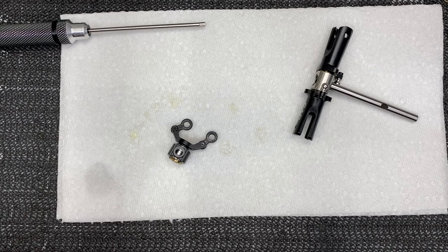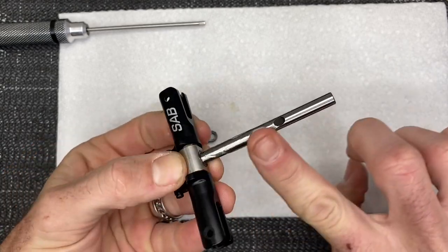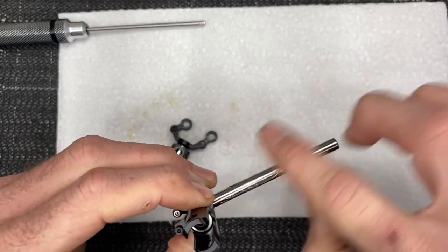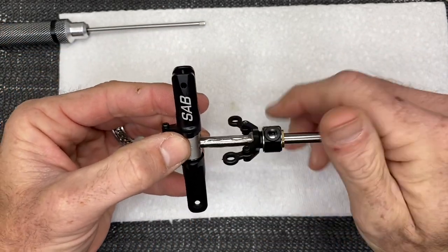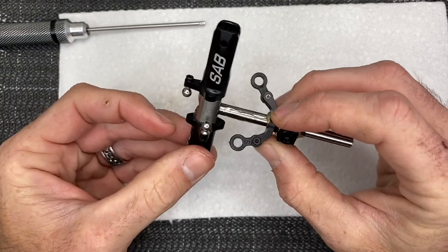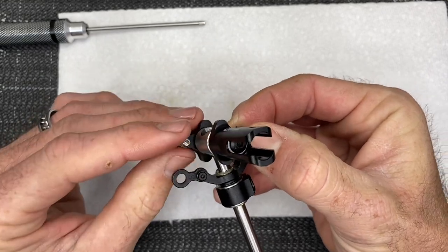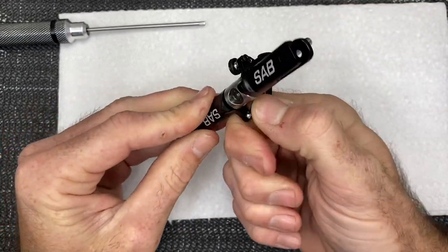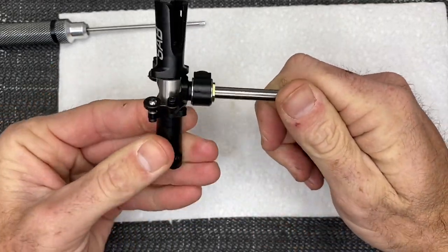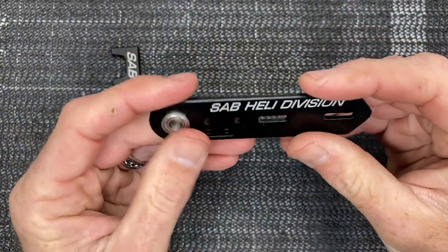Take your 1.5mm driver with retaining compound, get it slid together, and tighten that up. Remember: S going towards the head of the screw on both sides. Now take a little more micro lube and get a coat on the shaft — rub that micro lube all through it. Take your pitch slider, put it on, and make sure the S goes on the ball link side. Snap it together — it should be free and smooth. If it's not, go back and figure out why.